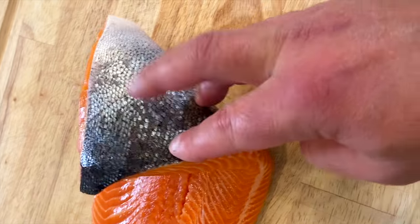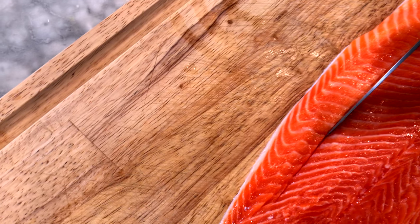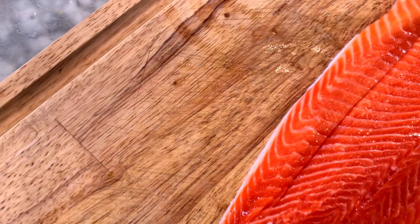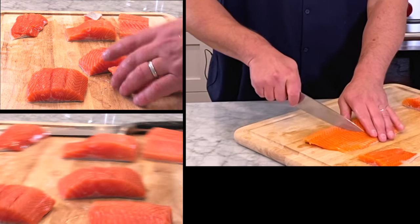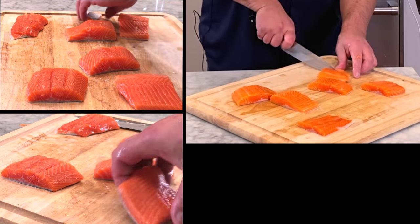I'm going to show you one of the ways that you can cook salmon sous vide. You first start out with salmon that has the skin on it. You're going to get the filet and you're going to cut it — cut this thin part off the filet. For the sous vide, you're going to want the center cuts. You just want to cut them as even as you can.